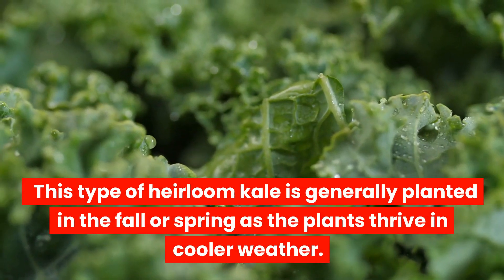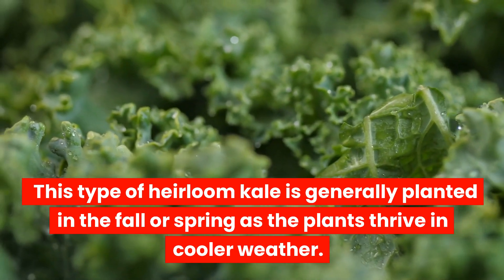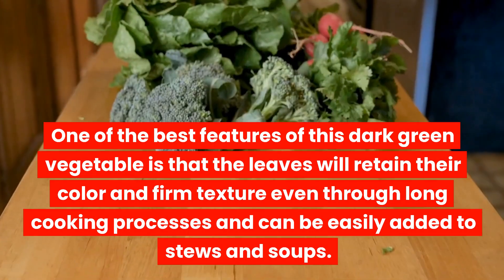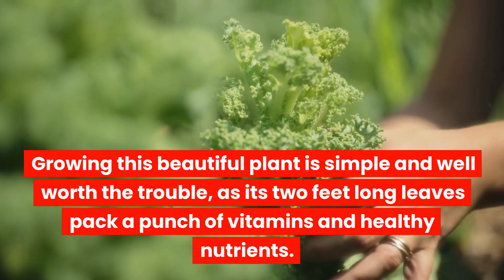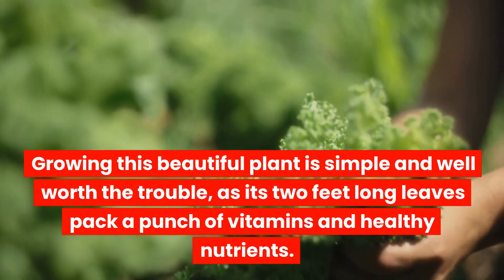This type of heirloom kale is generally planted in the fall or spring as the plants thrive in cooler weather. One of the best features of this dark green vegetable is that the leaves will retain their color and firm texture even through long cooking processes and can be easily added to stews and soups. Growing this beautiful plant is simple and well worth the trouble, as its two-feet-long leaves pack a punch of vitamins and healthy nutrients.